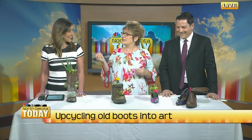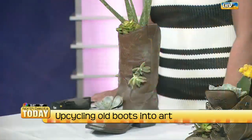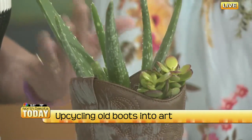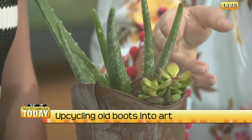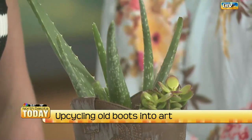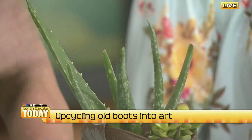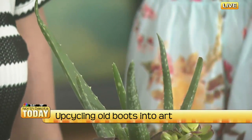Succulents want to be in dry conditions because they're like a cacti. That's why they're nice plants for people who aren't really plant people. This one I bought because it was spiky and big, but it's aloe vera — which is perfect for summer. So if I get a burn, I can just go to my boot.